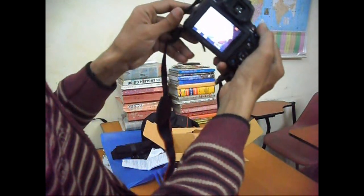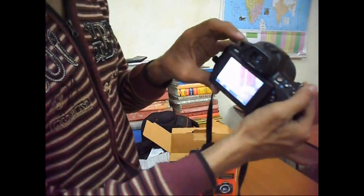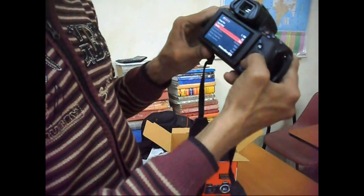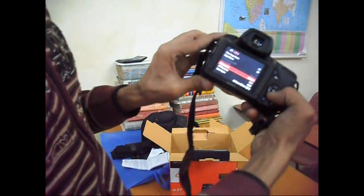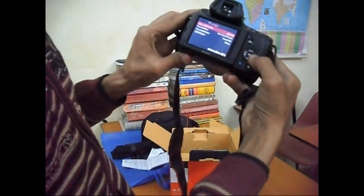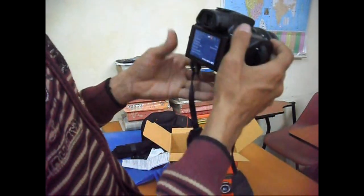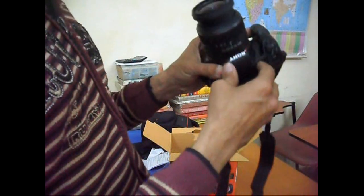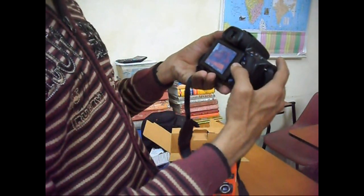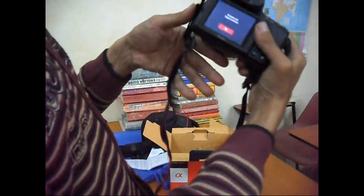This button will be used for management. These are the different management options which I have to learn, and I will teach you after learning this. This is a video camera — we have to fill the memory card.